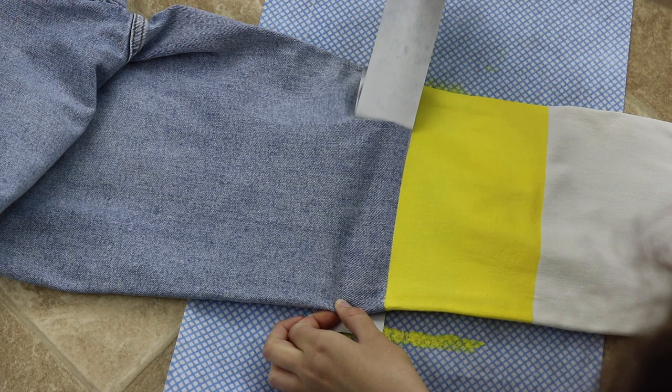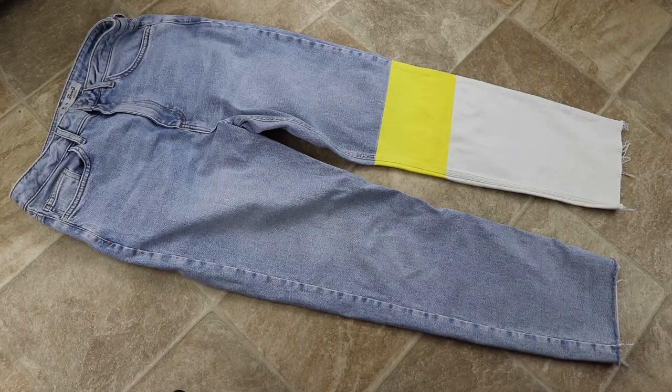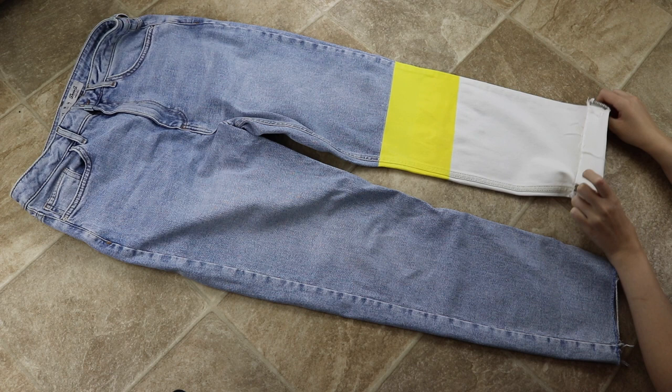I decided to roll up the bottom of the jeans. I was inspired by the YouTuber James Christopher and his tutorial on bleaching clothes — I absolutely loved how the jeans looked so I decided to recreate them, and this is where the inspiration for this video came from. His video will be linked in the description below so please do send over some love to him and his videos.